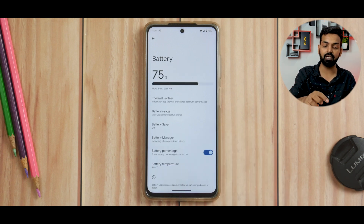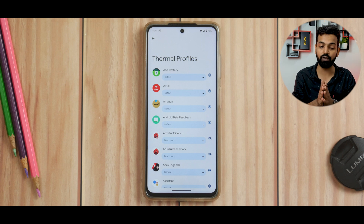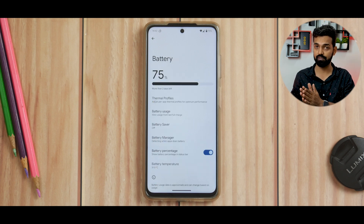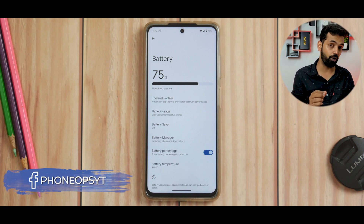If you go to the battery section, you also get thermal profiles, which in my opinion is very good for Android 13 ROMs. For thermal profiles in AOSP, you do have a different sort of UI and I have seen it making some difference, if not a lot. While we're at it, let's talk about the wonderful battery life that this ROM has been giving me.